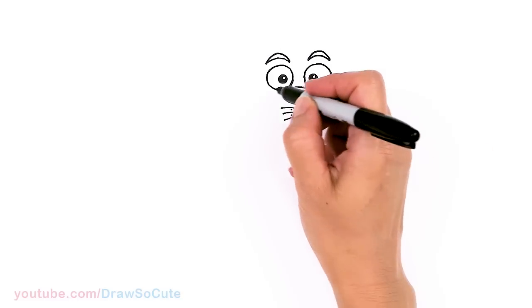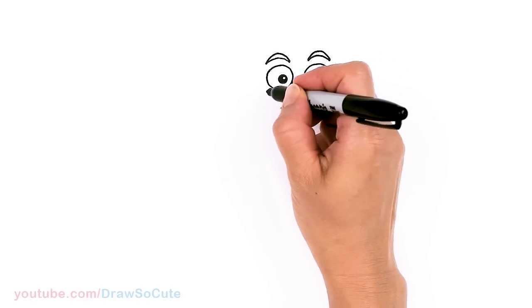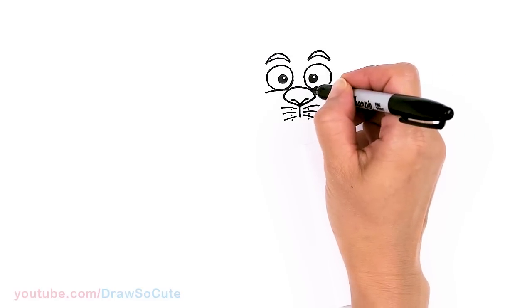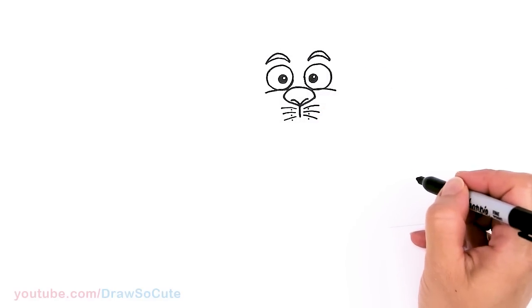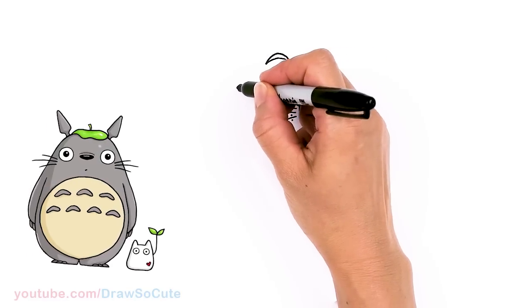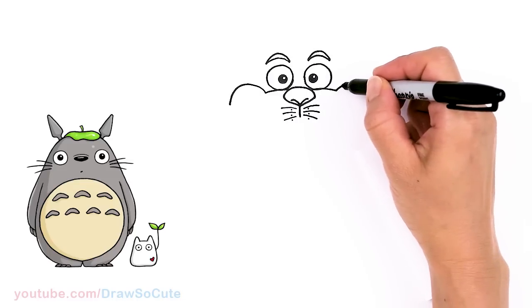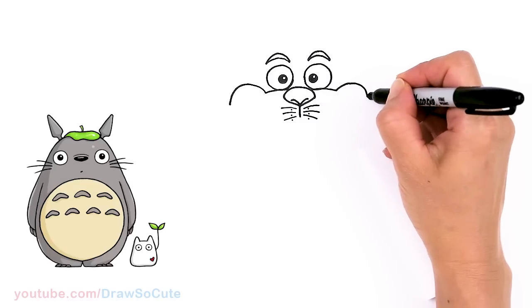Now we can start to draw the big mouth. But before we do that, let's come right underneath the eye and draw a curve. Same thing over here — just draw this curve that's going to start to frame the mouth. And from there let's go up with a big curve around, same thing here — a nice big curve and around.